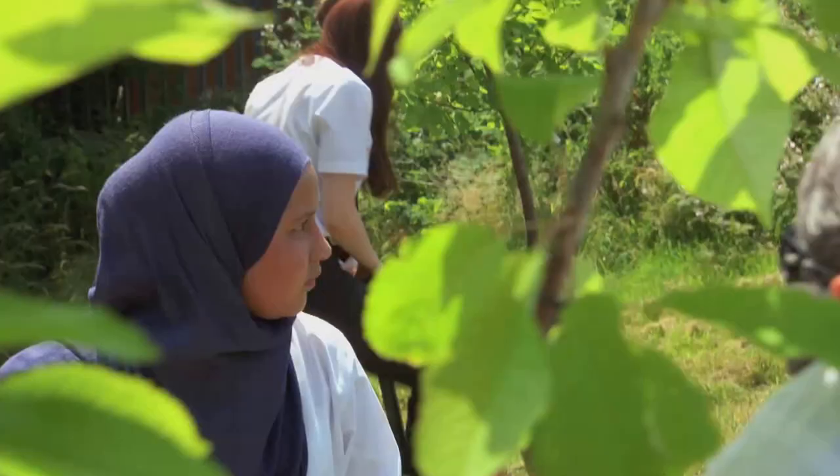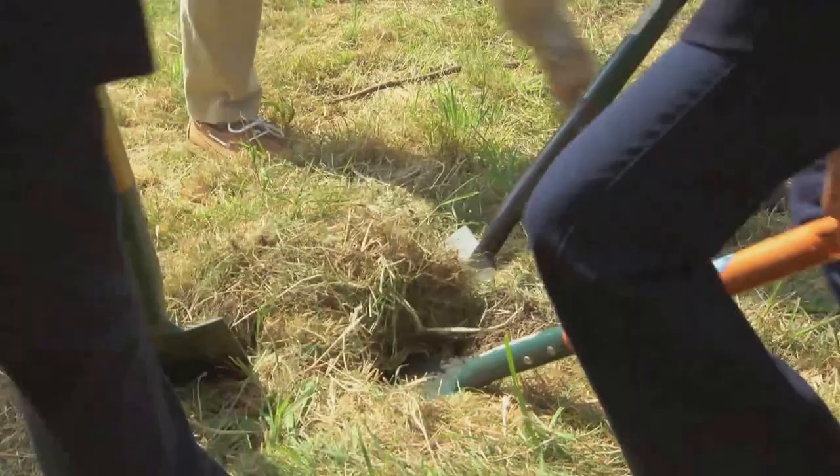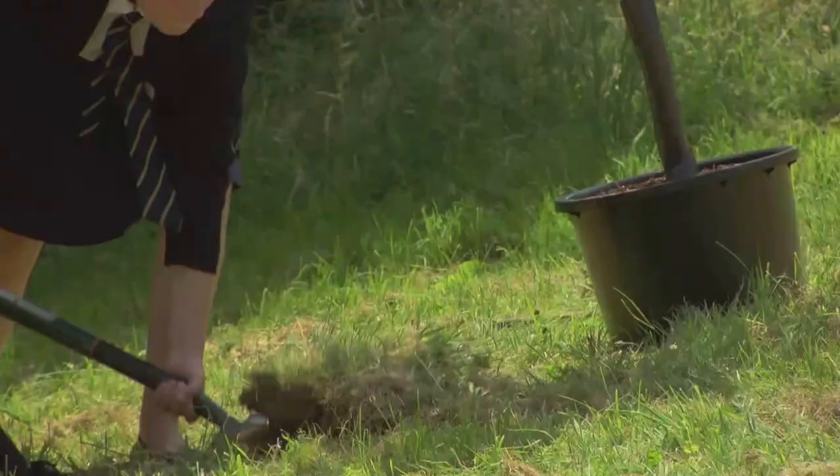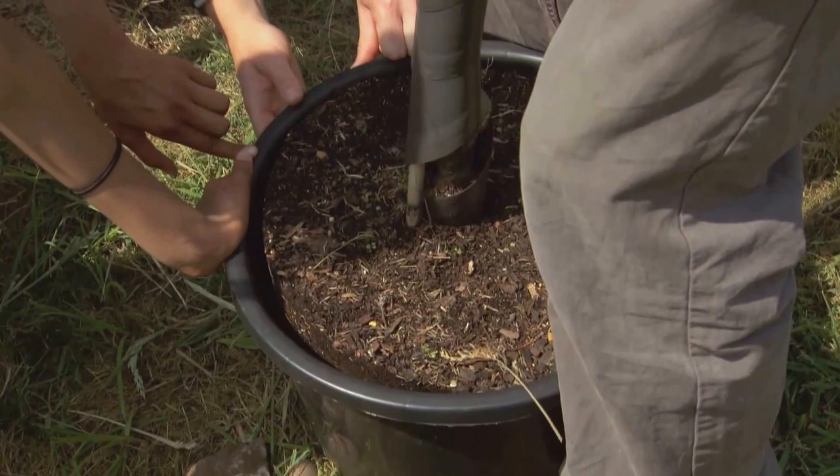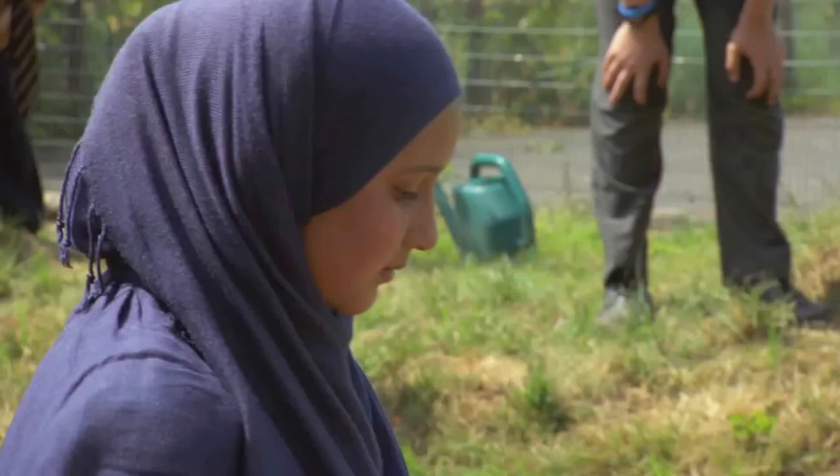Please be really careful about one thing — try not to dig each other's toes. To plant their trees the kids need to dig holes slightly wider and deeper than the trees' root balls.